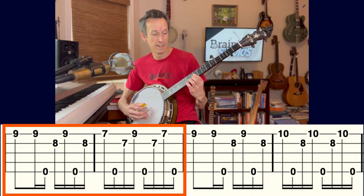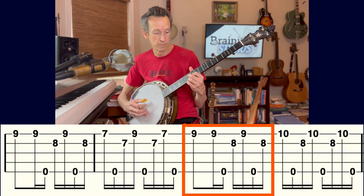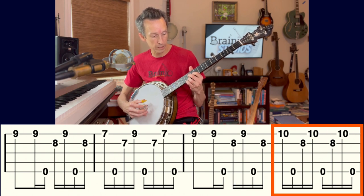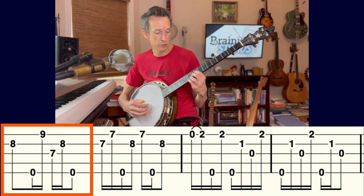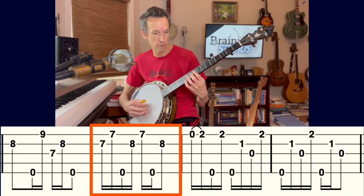Back to the sixth chord: ninth fret of first string, eighth fret of second string, ninth fret of third string, continuing the roll pattern into the next measure. For the four chord, keep your fingers in place except on the first string — bring your pinky onto the tenth fret. Combining those two measures flows naturally. Then back to the one chord position, breaking the forward roll pattern with the melody note on the second string.